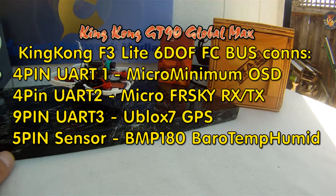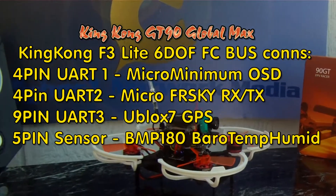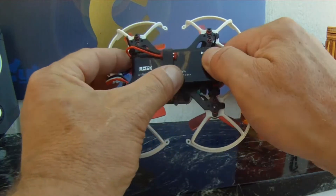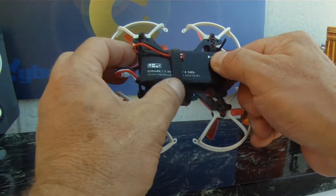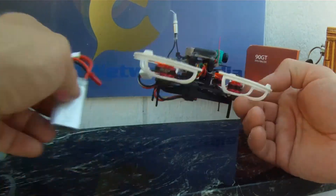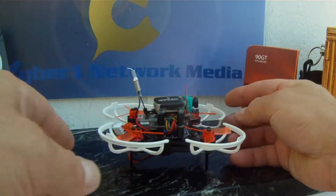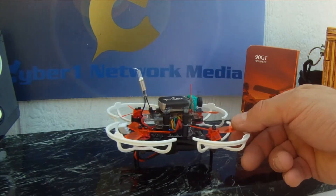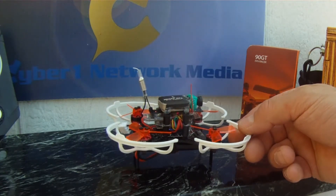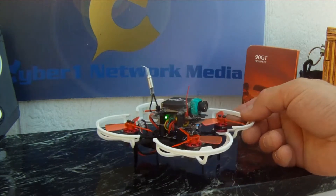The flight controller on board has all the options possibly added to a sub-250 gram build. I'm using a Hubsan 7.4 volt 15C high performance battery, which gives extended flight over the stock LiPo. There's also a u-blox 7 mini AP GPS, configured with Betaflight 1.1.7, plus a temperature, pressure, and barometric sensor, and a humidity sensor.